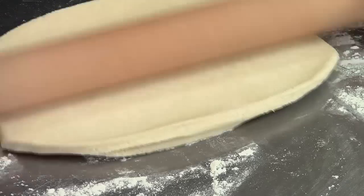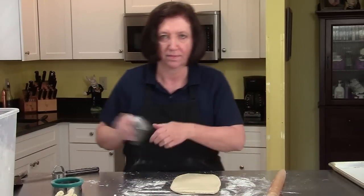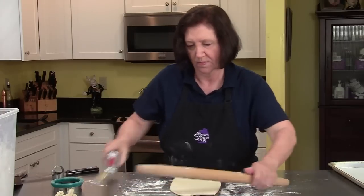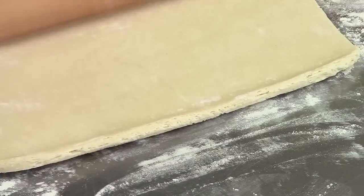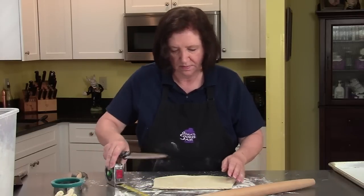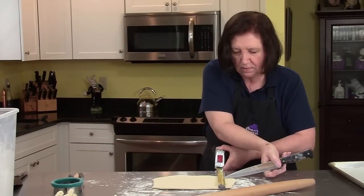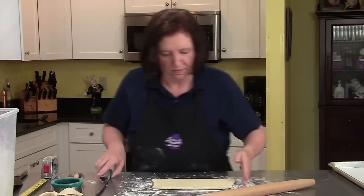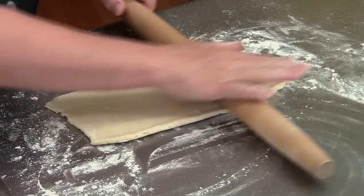What I would ideally like to get is five-inch squares. It needs to be a little bit longer — now the other way. We need ten inches, then cut it down to get our five. Square it off; I want this to be nice and square.